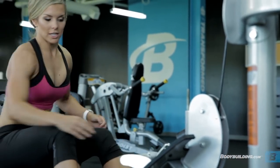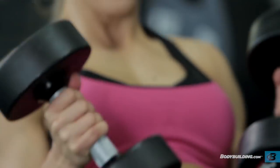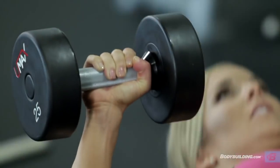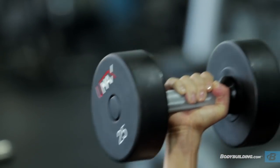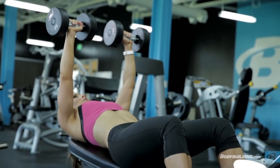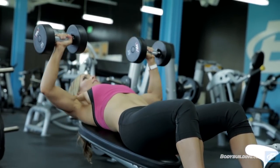Let's move straight into our chest press. A lot of women are afraid to work chest — they feel like they don't need to or they're worried about over-developing. But it is perfectly fine for women to work their chest once a week. It's part of developing that overall package, that overall physique.